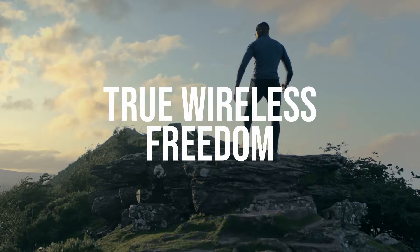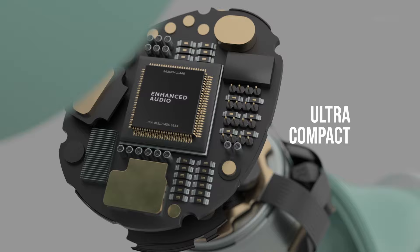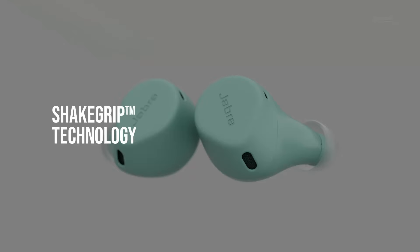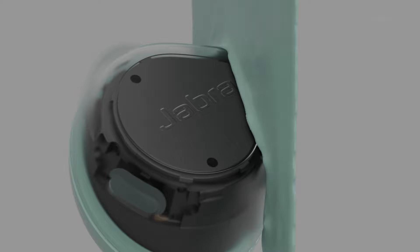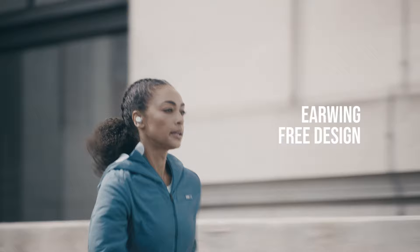To create the ultimate active fit, we started by scanning over 62,000 ears to engineer an ultra-compact, comfortable design. Then we added our unique Jabra Shake Grip technology, made with a special liquid silicone rubber compound that holds the buds more securely in the ear without the need for earwings.